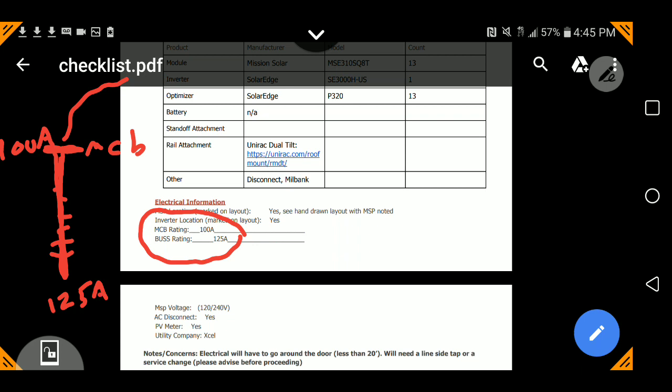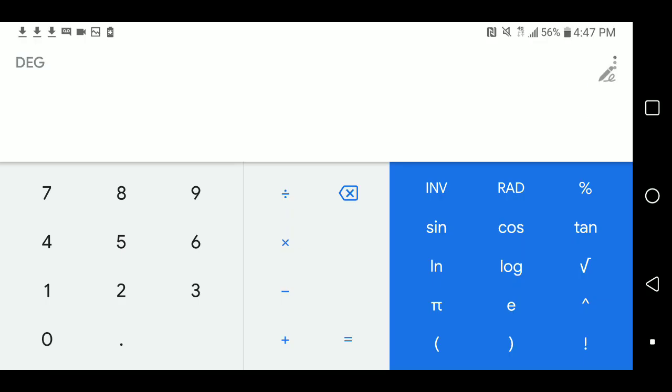So that metal bar is rated 125 amps and that switch at the top, the big breaker, is a main circuit breaker rated 100 amps. The rule of thumb is called the 120% rule. You're allowed to go up to 120% of the bus bar rating. So 1.2 times 125 — using the calculator — 125 amp bus bar rating times 120% equals 150 amps.